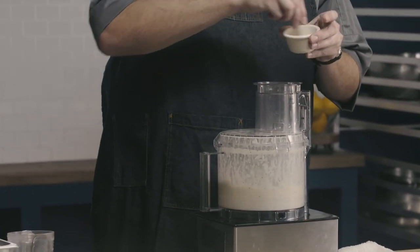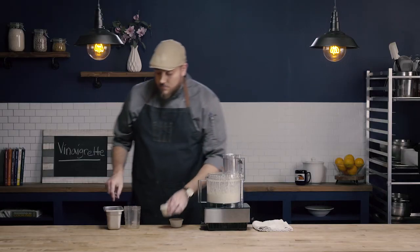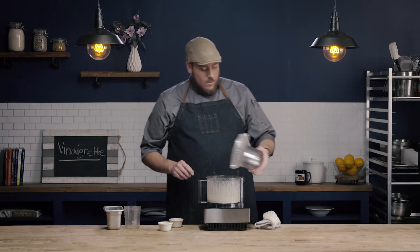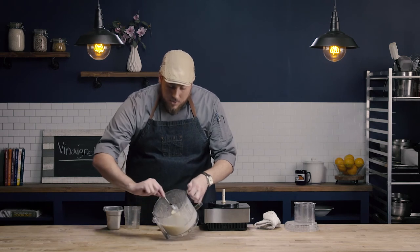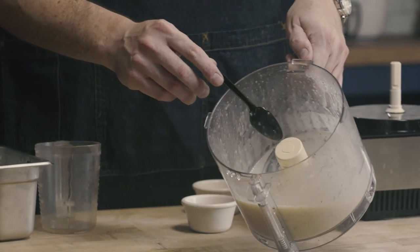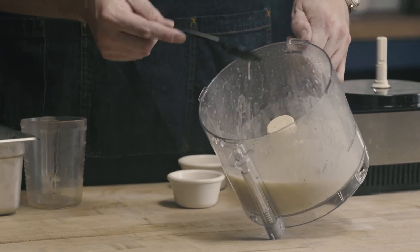I'm going to add just a little bit of salt and pepper. You can see into my bowl here I have a really nicely emulsified vinaigrette — it's nice and creamy looking. It is a temporary emulsification, so after a few hours of sitting it's going to begin to separate. When that happens, I can re-emulsify it either by pulsing it again in the food processor, giving it a shake in a container, or even whisking it.